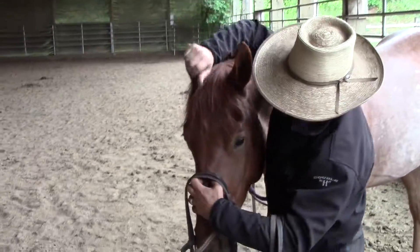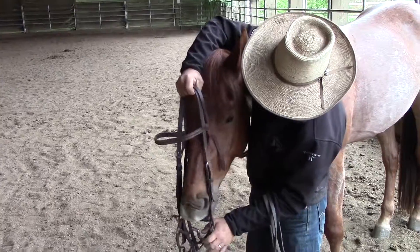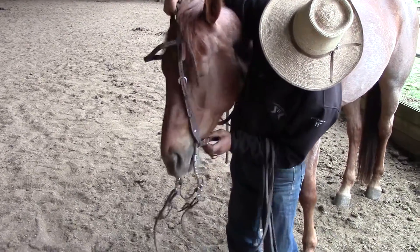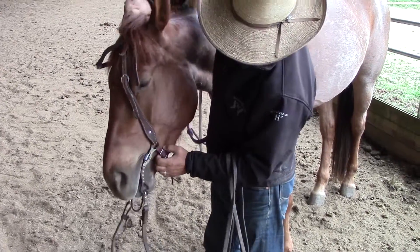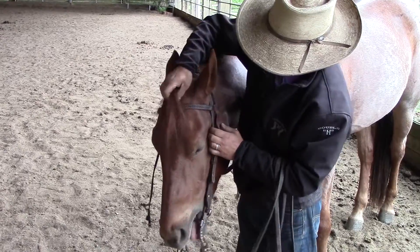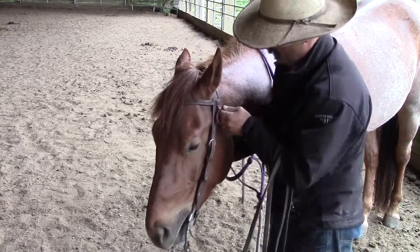I don't think Master Shifu's ever had a curb bit in his mouth, but he likes bits, so you see him wanting to put that right in his mouth. Good. Pull that out and make that comfortable on him.